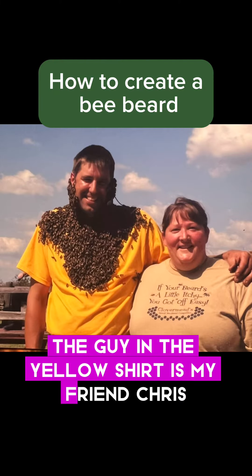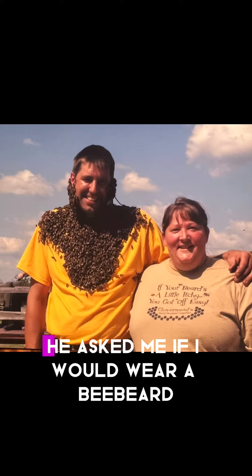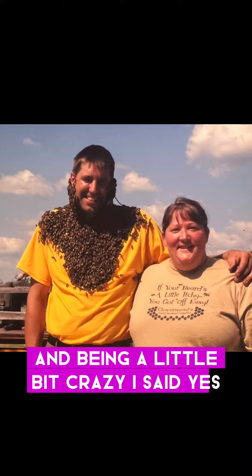The guy in the yellow shirt is my friend Chris, who owns Clover Mead Adventure Farm. He asked me if I would wear a bee beard, and being a little bit crazy, I said yes.